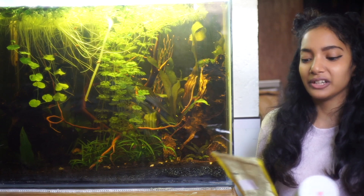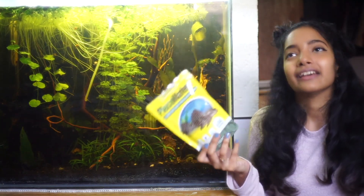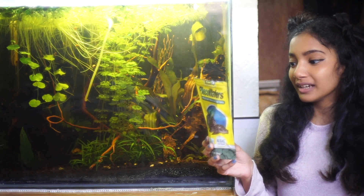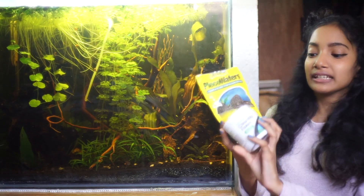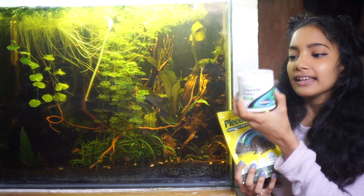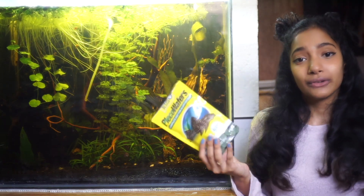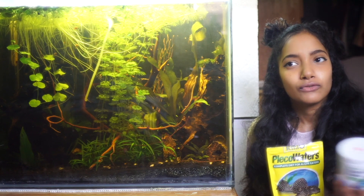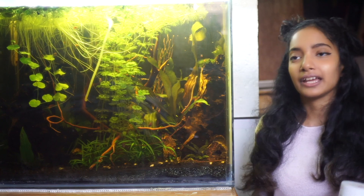Besides veggies and protein, you can also provide algae supplements. I use pleco wafers because although they don't have the best quality ingredients, they do contain protein as well. When your otos are chowing down on these wafers, they're also enjoying the protein in them. I also like Seachem's Chlorella Flakes - it's an alternative to spirulina in flake form and has a lot of vitamins, minerals, and also squid, so it has protein as well. Make sure you have algae wafers and any kind of algae-formulated food on hand so they have variety in their diet.